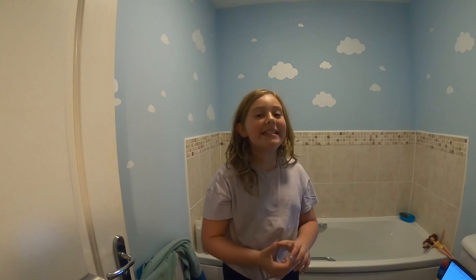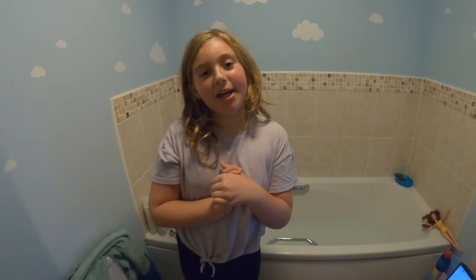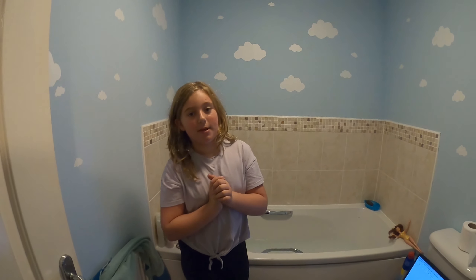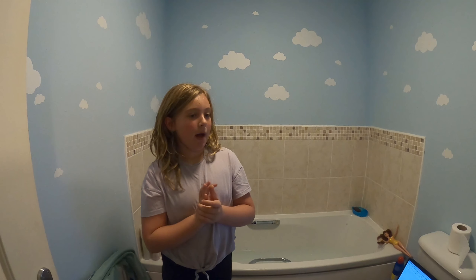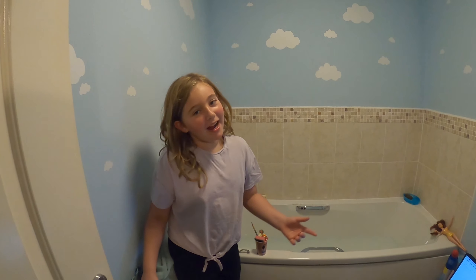Hello, and today I'll be doing my science experiment. How will I make it fair? Make sure that the water is at the same height, make sure I place them the same way, and make sure that the water is at the same heat each time. My prediction is the sponge is going to float the most and the GoPro will sink the most.